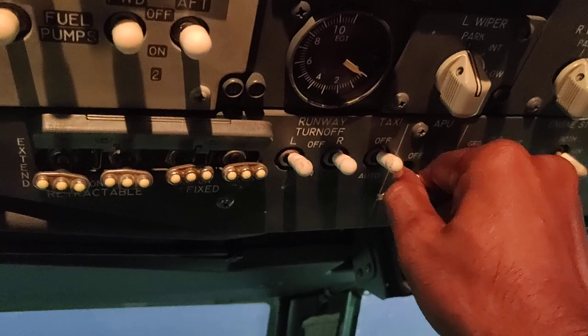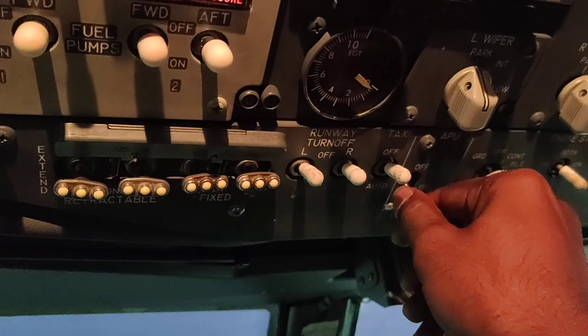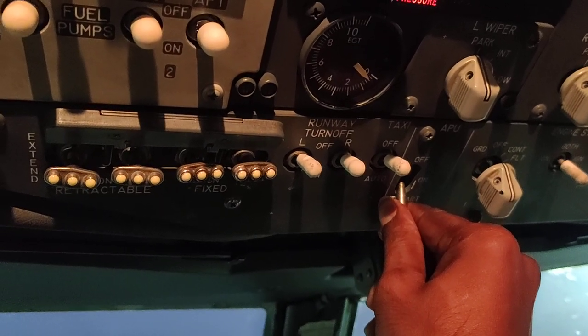This is the APU switch. Put it in and on. Hold it to start for 2 to 3 seconds.